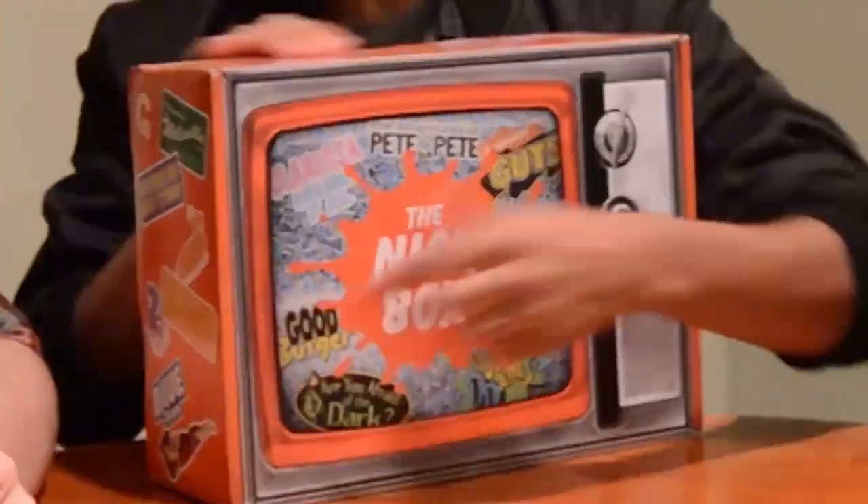So we're gonna get into this. Are you guys ready? I'm excited. I like that it's a TV — it's very 90s, very retro TV. Extremely 90s. You won't see the Loud House in here.